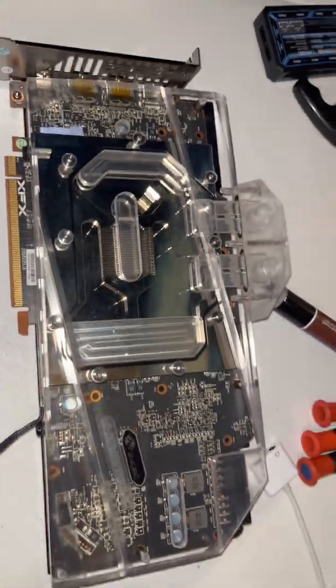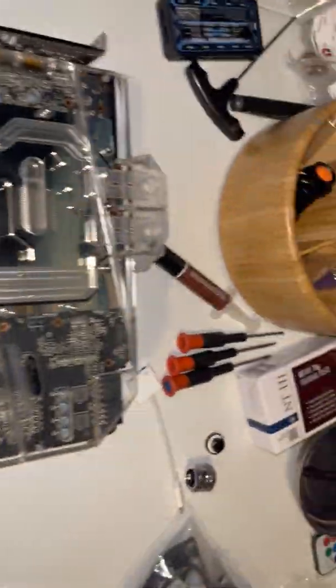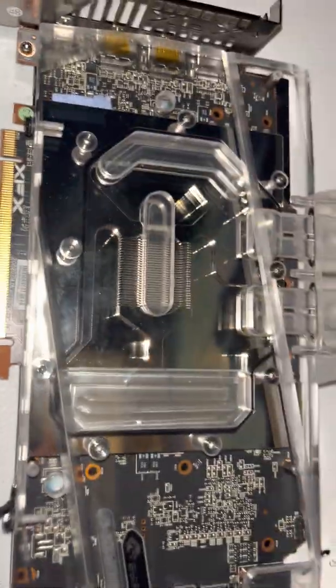This is not a reference PCB even though it's set up just like one. It's a custom PCB, but it's pretty much the exact same thing as a reference. You can see this piece goes up over those.